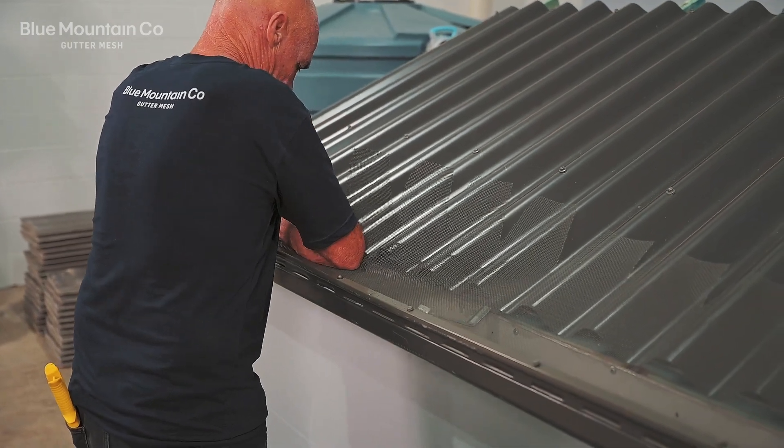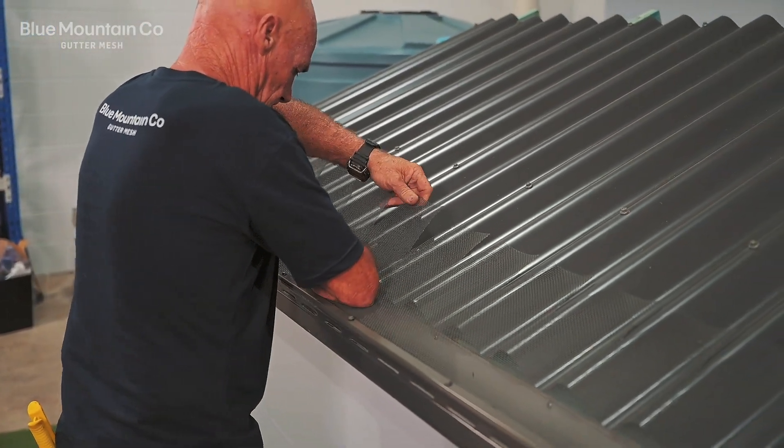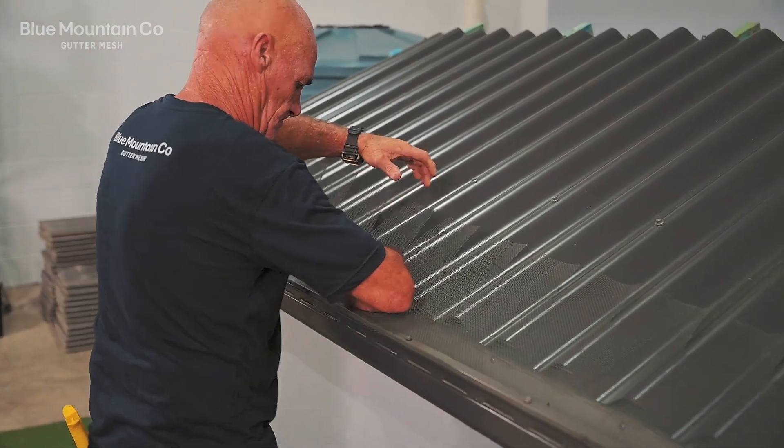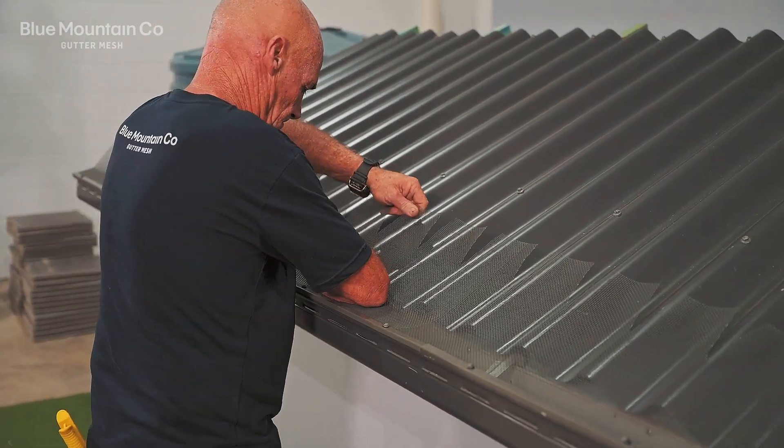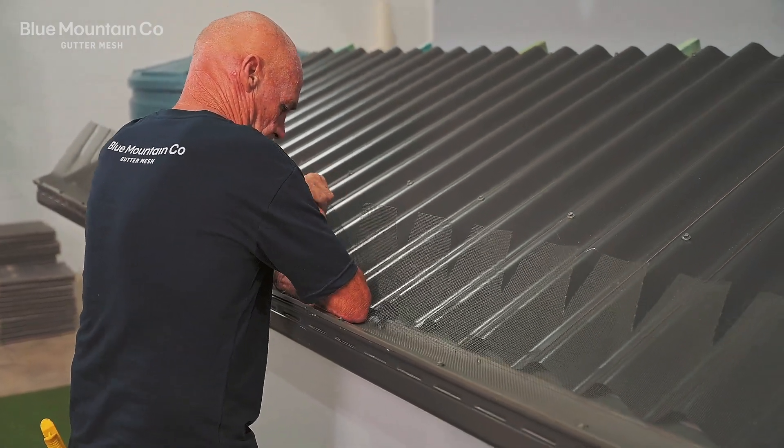What we're going to do is press the mesh down in the gutter just a little bit. This is going to help the water change direction as it's coming down the roof sheet. It's going to help the water fall into the gutter a little bit more effectively, and it's also going to help the mesh sit a little bit more nicely on the roof.